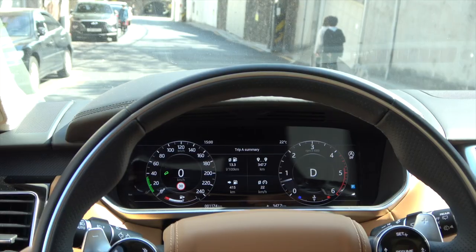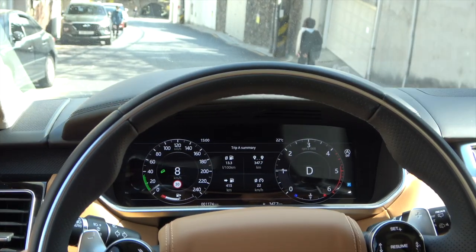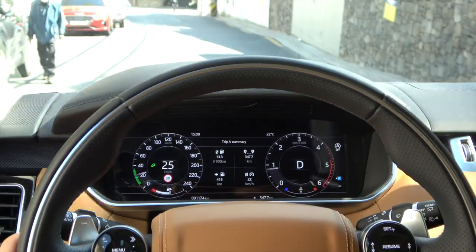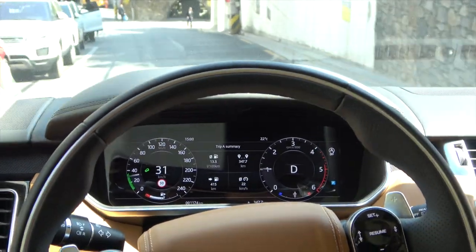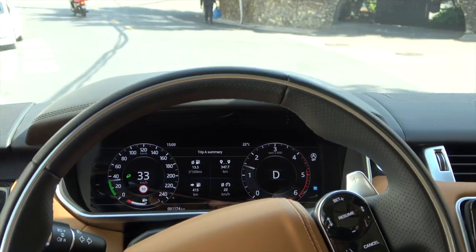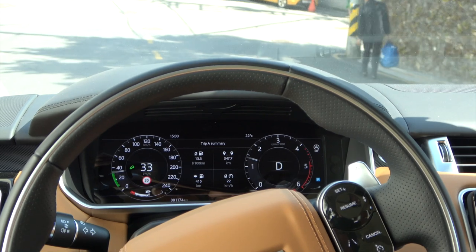The speed setting range indicated by the green graph on the speedometer can range from a minimum of 8 km to a maximum of 33 km in D mode, and may vary slightly depending on the vehicle and model. In R mode, it ranges from 6 km to 17 km.